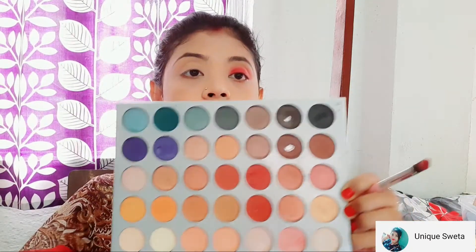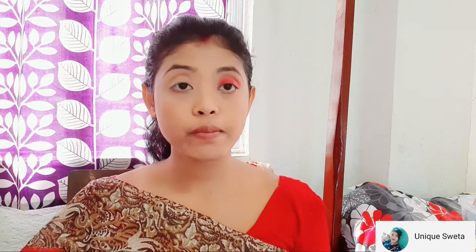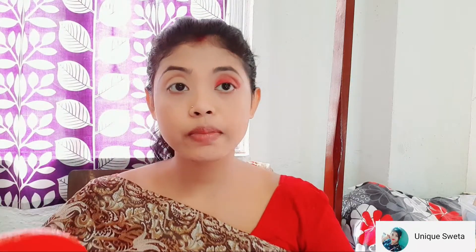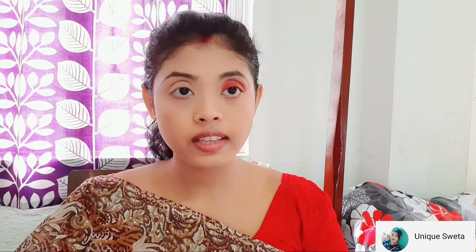I will apply the red color and the orange color. I will apply the dark brown color to the outer corner. I will also use the palette outer color. I will use the Red Sea and Golden Sea shades from the Rota palette, and use the eyeliner.